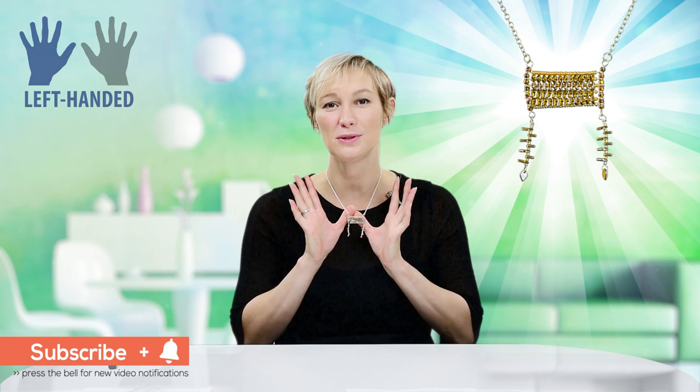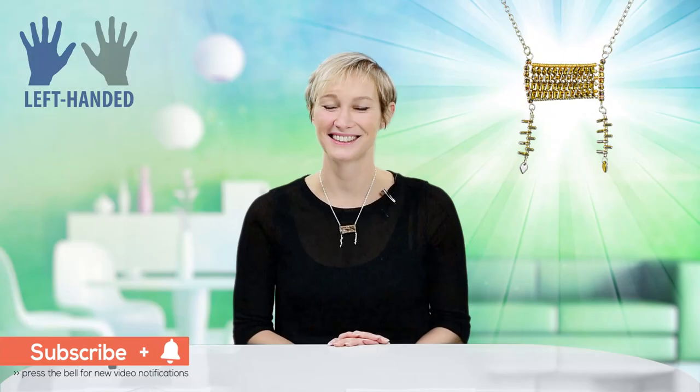Hello and welcome to Beads Jar. My name is Billie and in today's fabulous tutorial I'll be showing you how you can make this beautiful dragon scale bead amulet. I hope you enjoy the project.